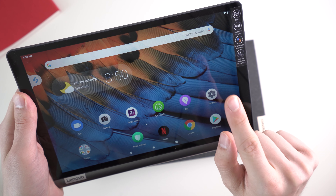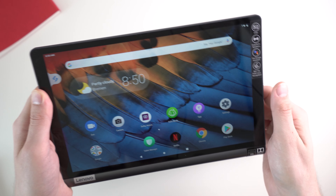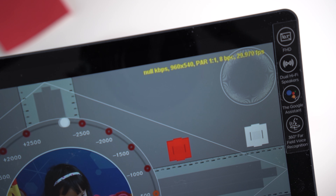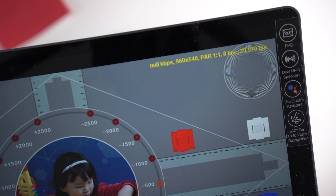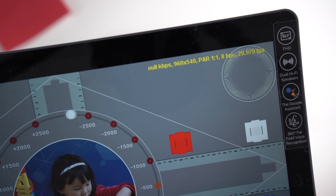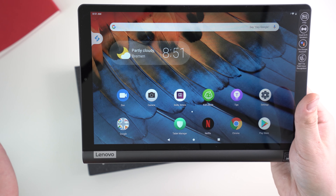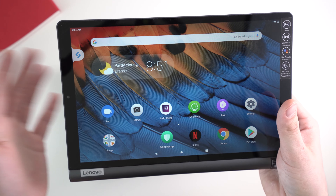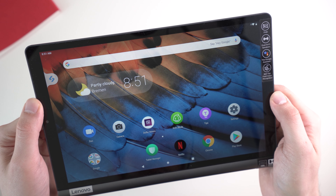There's one other issue that might be fixed with a software update: I tried to watch Netflix and you cannot watch it with HD or full-HD resolution. It does not have Widevine level L1. Maybe that will be fixed with an update, so you'll have to check the comments and other reviews to see if it will be able to play full-HD videos on Netflix in the future.